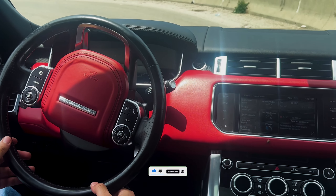Overall, the 2014 Range Rover Sport is an excellent SUV. It is luxurious, comfortable, and powerful, and it is capable of handling both on-road and off-road driving situations. The Range Rover Sport is a great choice for anyone looking for a high-end SUV that can do it all.